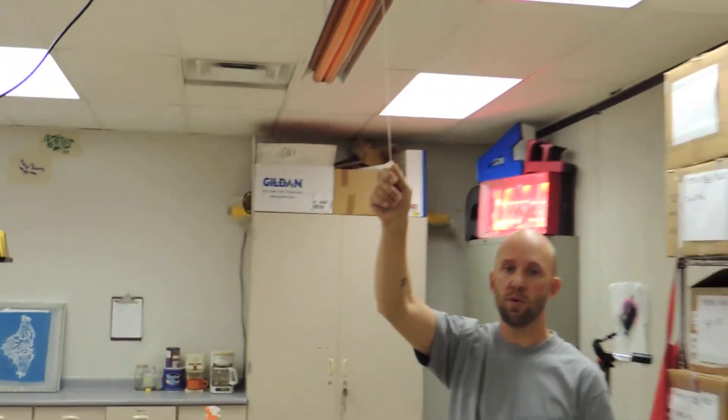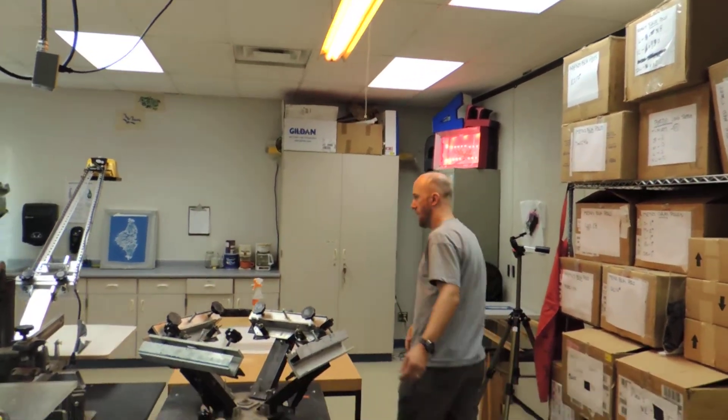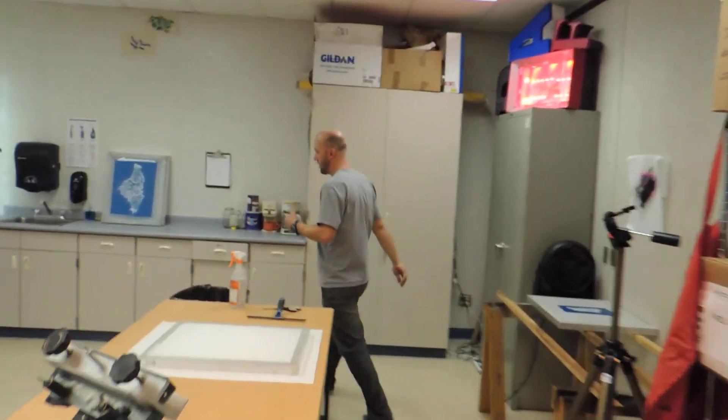The first thing we have to do is make sure that we're in a light-safe environment. Turning on our orange light, which is right here. Make sure that is turned on first, and then we have to come around and turn off the rest of our lights.